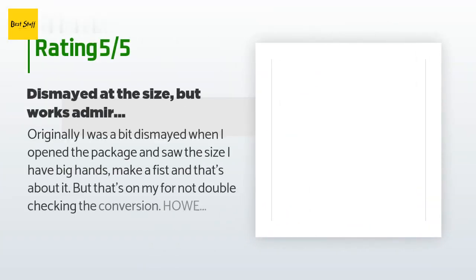This product has an average of 4.5 stars from more than 148 customer reviews. A customer said: Originally I was a bit dismayed when I opened the package and saw the size — I have big hands, but that's on me for not double checking the conversion. However, this little thing works great. The blade was sharp right out of the box — didn't need to tune it. It smooths out and levels the bottom plate excellently. I don't have dado blades on my table saw nor do I own a band saw, so most times I make multiple passes on the table saw to remove waste wood when making lap joints and dovetails.